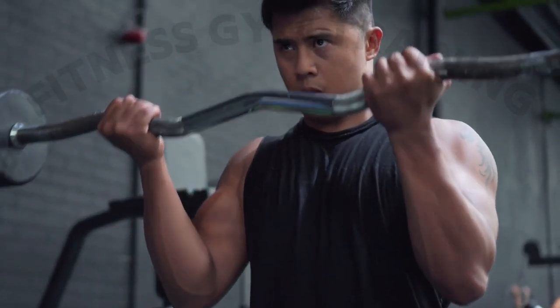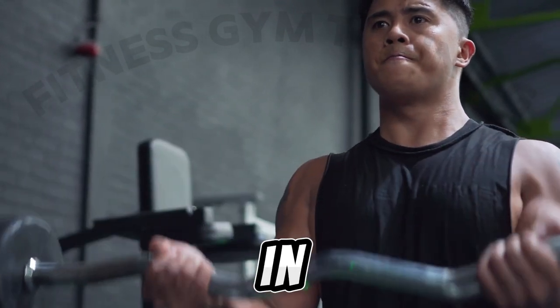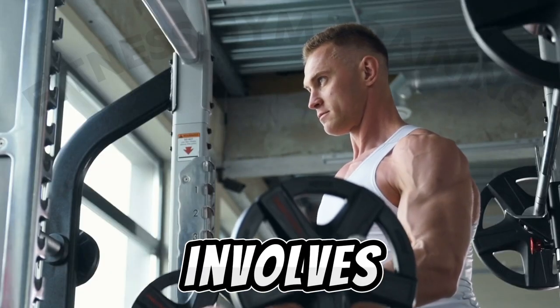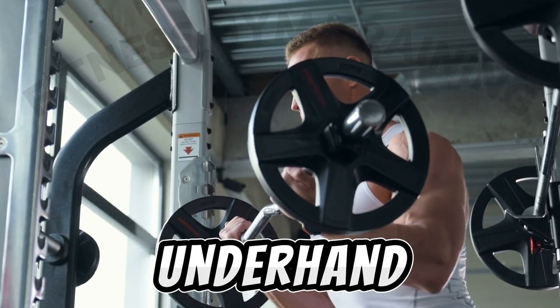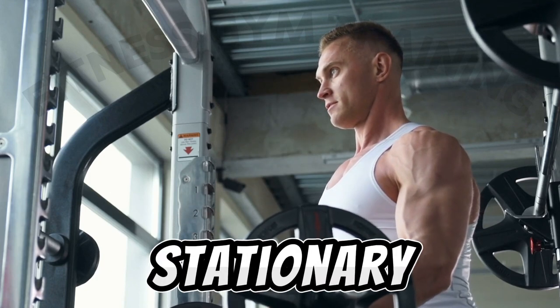Barbell curl is a weightlifting exercise that primarily targets the biceps muscles in the upper arms. It involves lifting a barbell with an underhand grip and curling it towards the chest while keeping the elbows stationary.